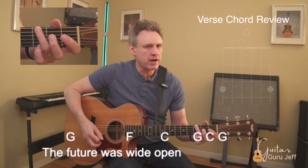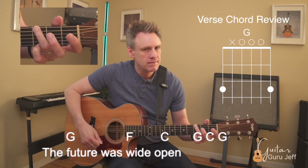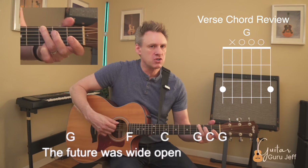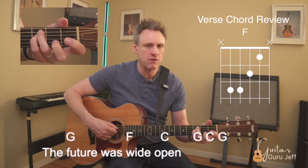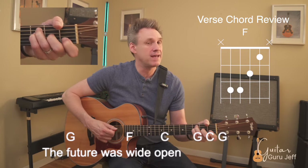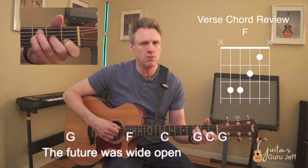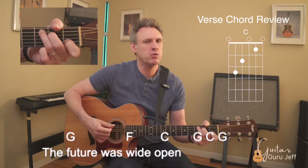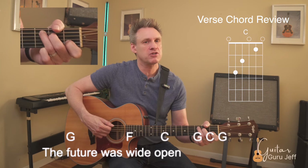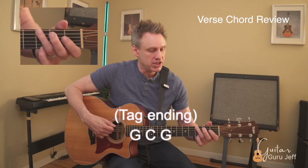For the last line of the verse we have a G chord — I recommend playing it with fingers three and four. Then we go to the F chord, not a bar chord, just fingers three, four, two, and one. Then C — the switch from F to C is pretty easy because fingers three and one are already in place. Here's the quicker part of the song where it goes G, C, G, G.